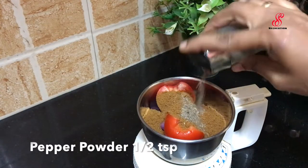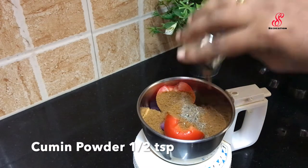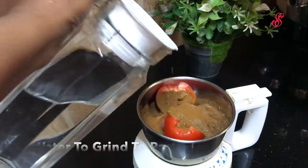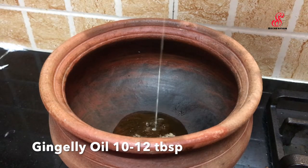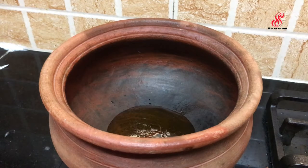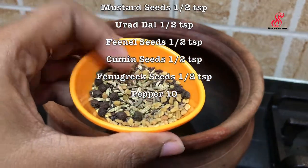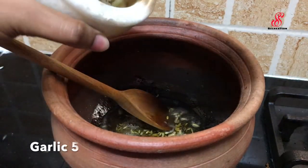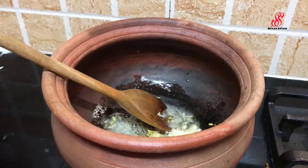Add 10 TSP. Add a paste in the middle. Add 1 TSP. Add 5 TSP, then add 3 TSP.